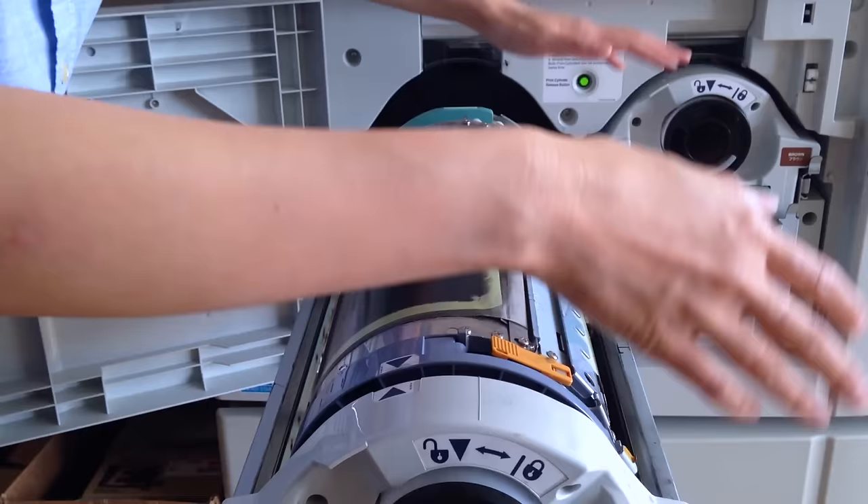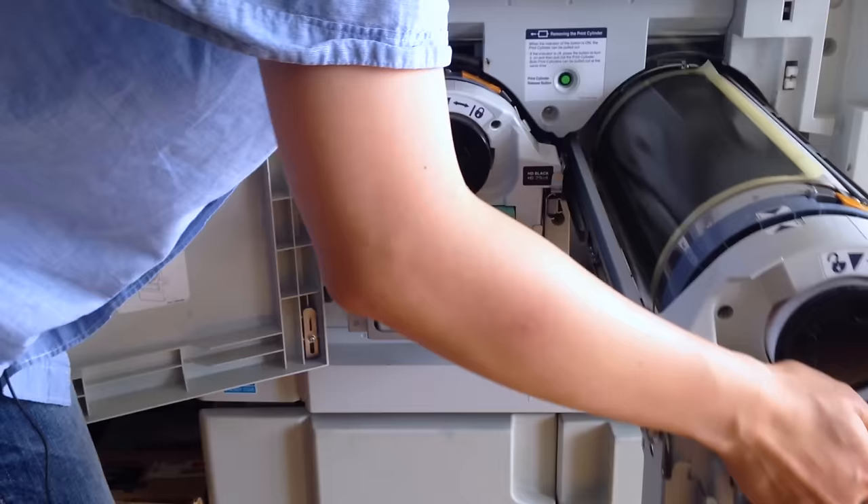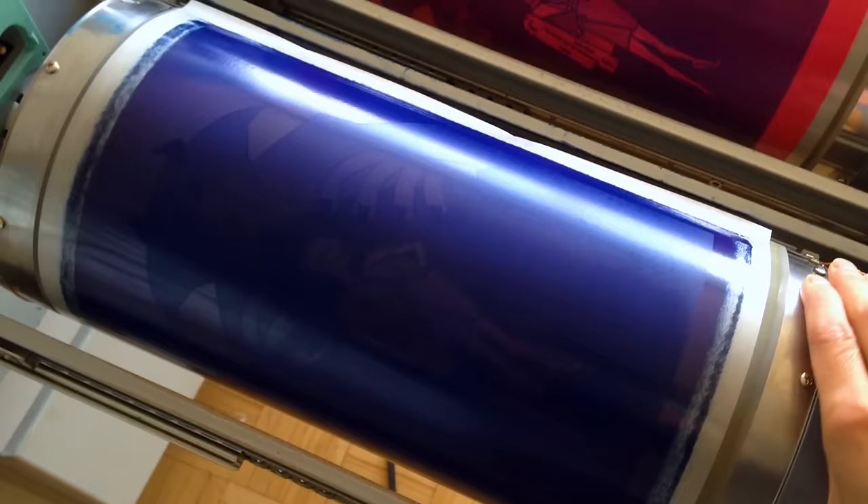The paper will pass through the first cylinder, the cylinder will rotate and make a print on that page, and then it will go into the brown ink side. It'll pass through there, the brown ink cylinder will rotate and create an imprint. And then finally the paper will have the two colors printed on it and rest there.